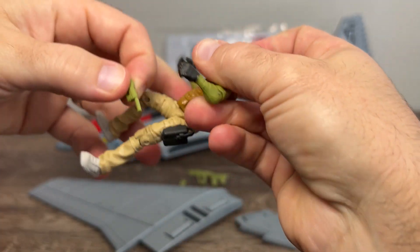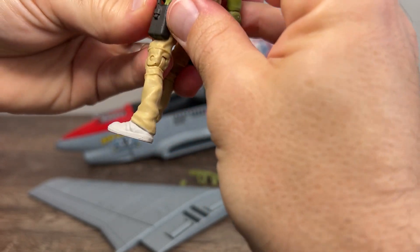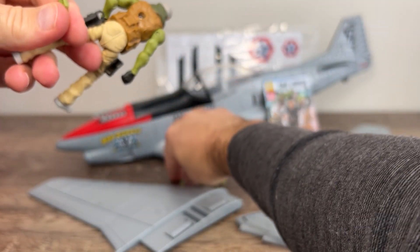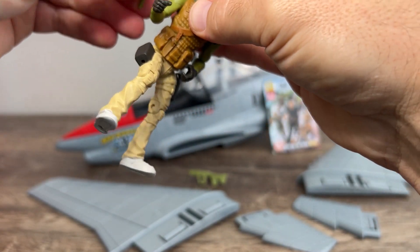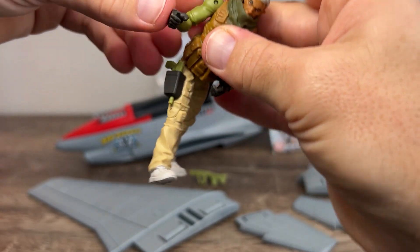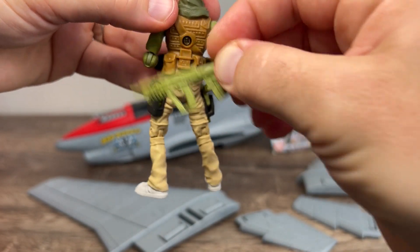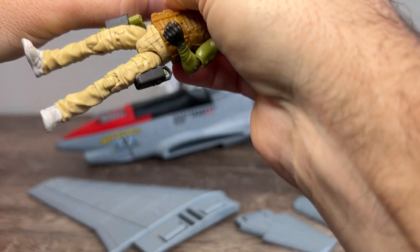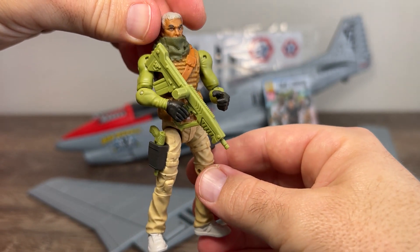He has a suppressed sidearm — very nice. I'm going to imagine that goes in this holster over here. Getting it under that loop is going to prove tricky; maybe that's not the one it's supposed to go into. He comes with what I'm going to call a magazine — maybe that is what goes in there. Correct me if I'm wrong, Core fans. He's a righty, so let's put it in the right holster. He then comes with this very cool rifle. It does have a back plug, but unfortunately his socket is too shallow for it to go into. It's a very handsome weapon — a bullpup design, holds it well, looking badass. Not a bad figure at all.